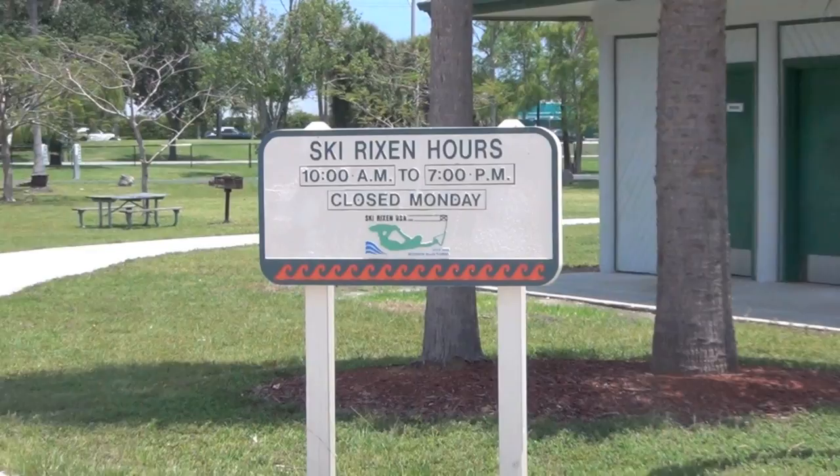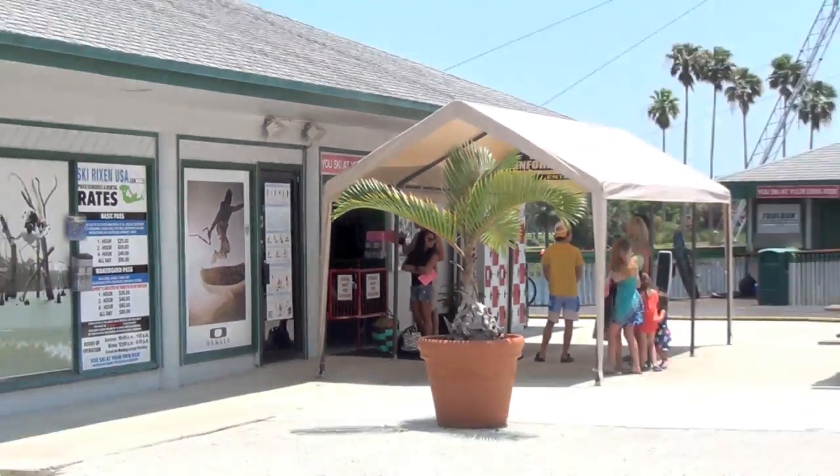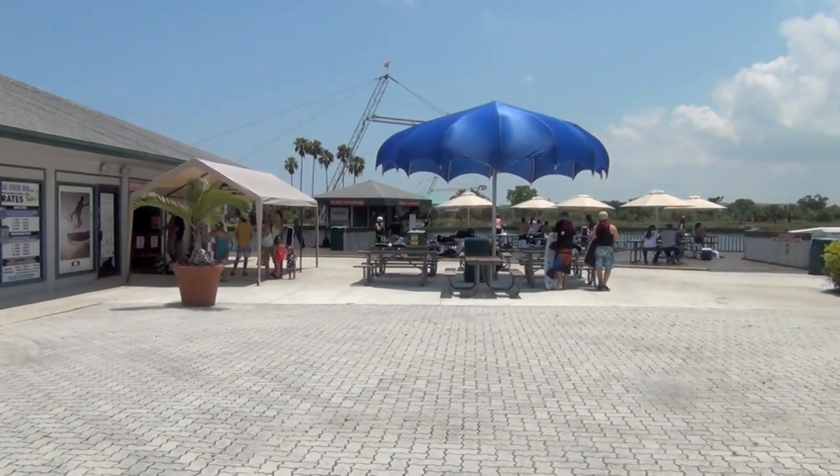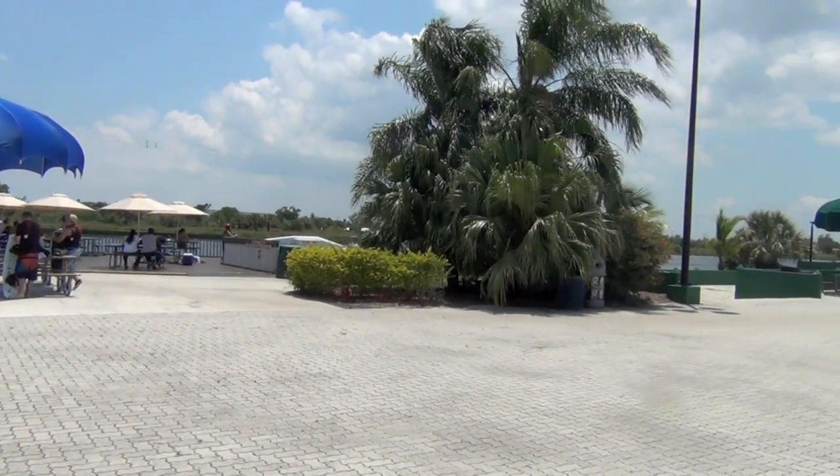Welcome to Ski Rixon, a water sports cable park in Deerfield Beach, Florida. Ski Rixon is a water skiing system that pulls riders silently across the water without the use of a boat and is great for riders of all abilities.